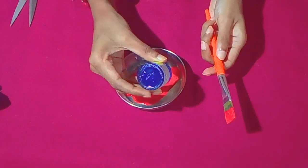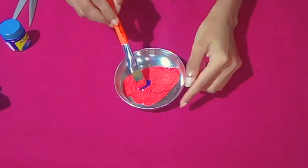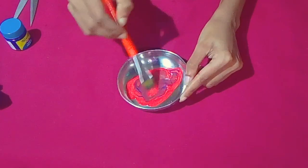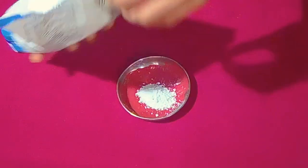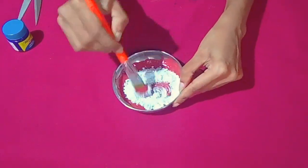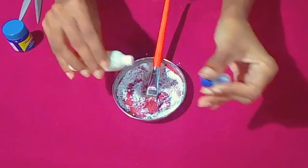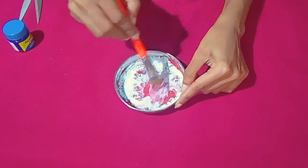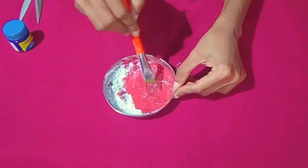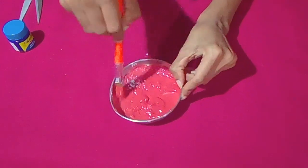I am going to mix some of these materials and add them into the new plastic bottle. Add a little more water and mix it. Now we have a little color. I will add a little white cement.